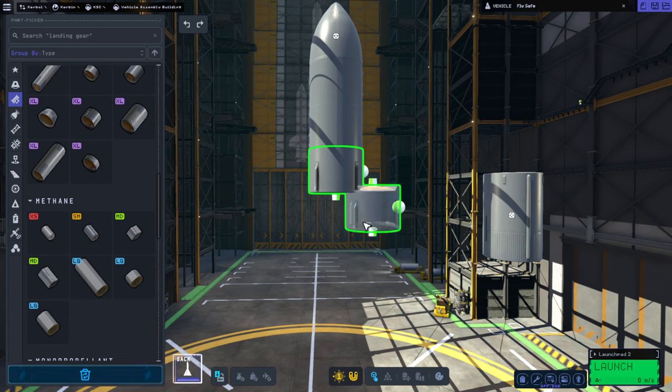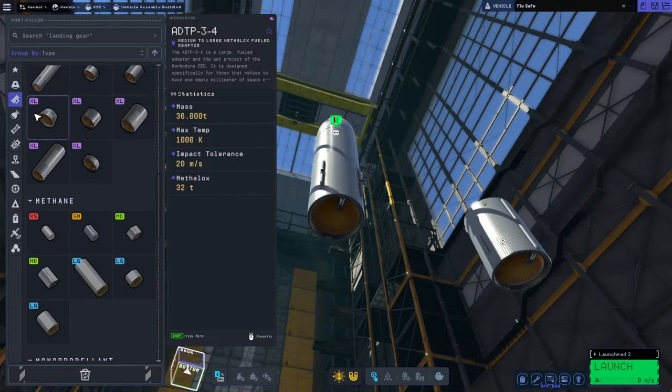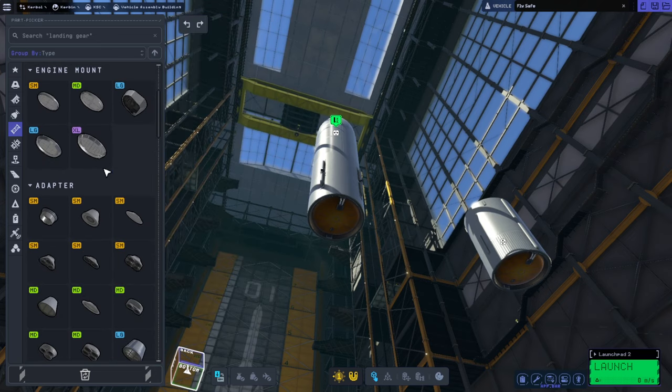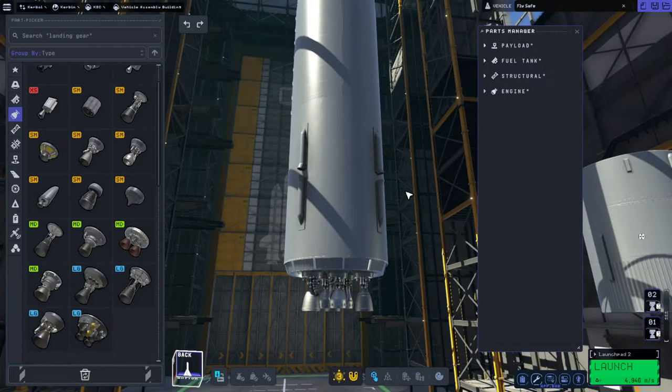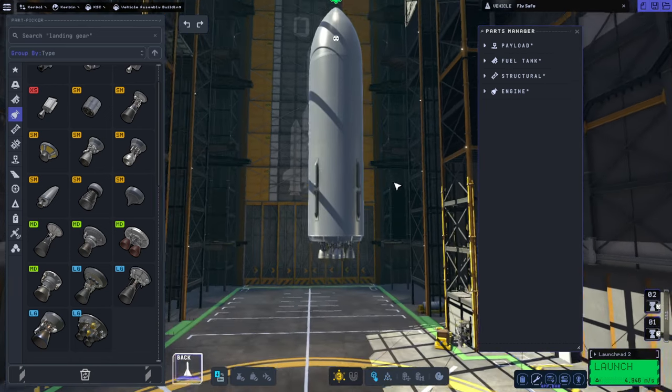Hello everyone and welcome back to Kerbal Space Program 2 Early Access. Shortly after the second test flight of Starship and Super Heavy, I decided to make a Starship and Super Heavy in KSP2. I've done that before, but I made one using fairings and tucking the tanks in so that I could fit 33 vectors at the bottom.